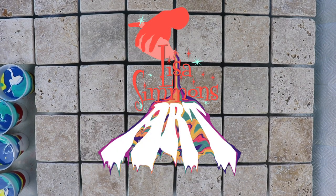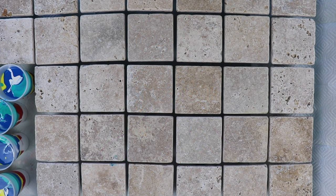Hi everybody. Welcome to Lisa Simmons Art. Today I'm going to be pouring on some travertine marble tiles.